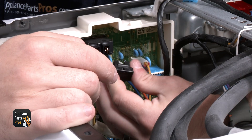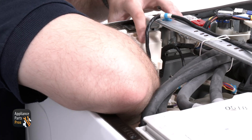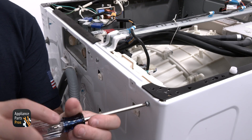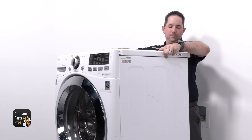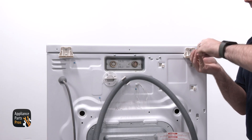We are inserting the wires into the main control then sliding it into place on the back panel. We are securing the main control cover to the main control, then installing the mounting screw we removed from the back panel. Now we're mounting the pressure sensor onto the cover with the Phillips screw we removed. We're grabbing the top panel, sliding it into place, and securing it with the screws that we removed at the beginning.